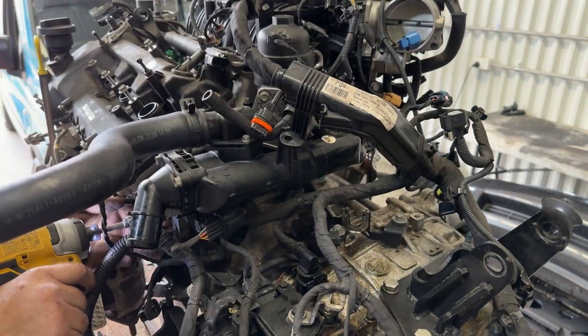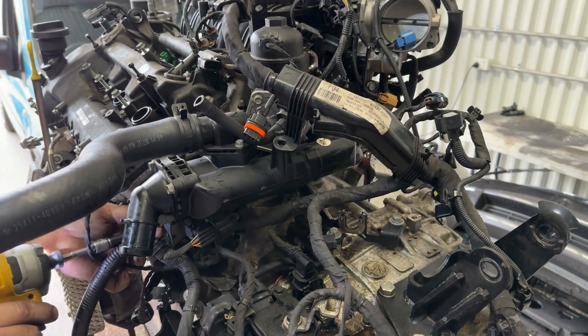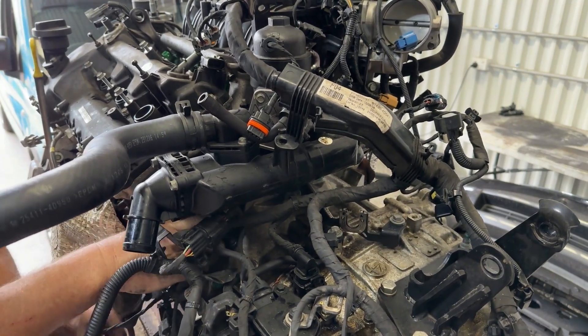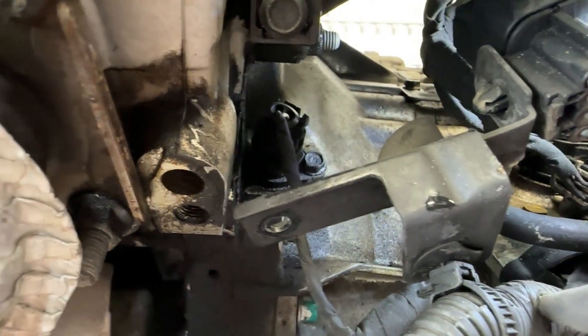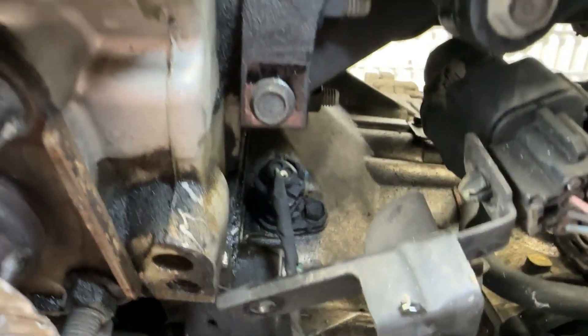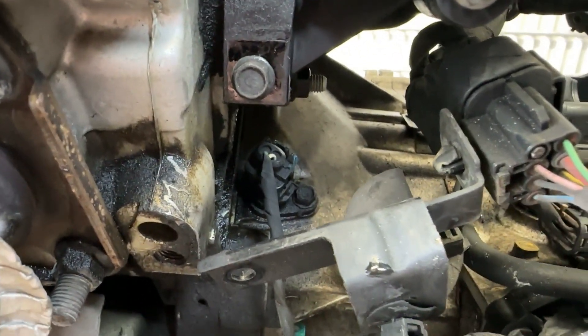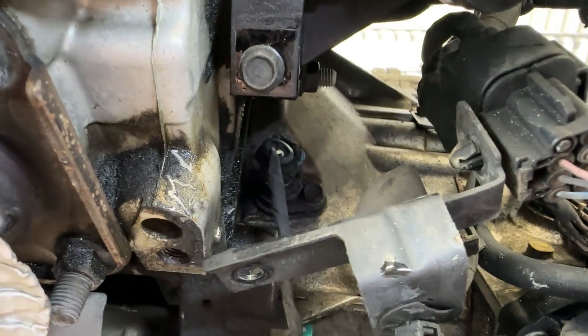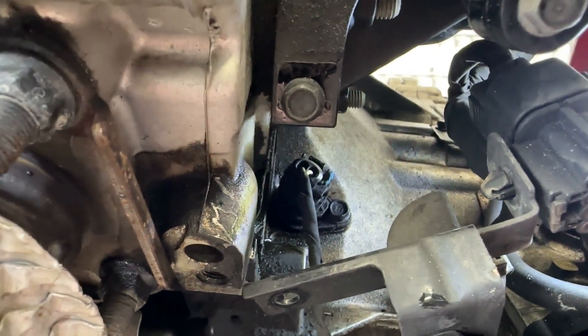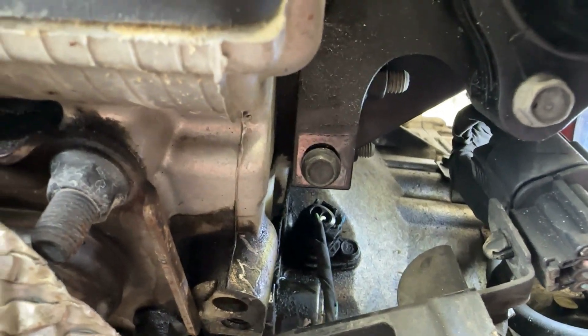Now we've still got a few things on the front here. There's one hidden right in here — looks like a position sensor, crank position sensor. So down in here we have what looks like the crank angle sensor. It's a little bit difficult to move out — it has a blue tab on the side of the clip. You need to slide that blue tab out before you're able to get the connector off. It sits right in underneath that thermostat area.